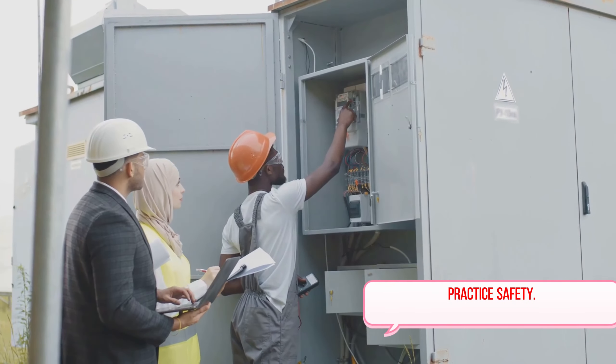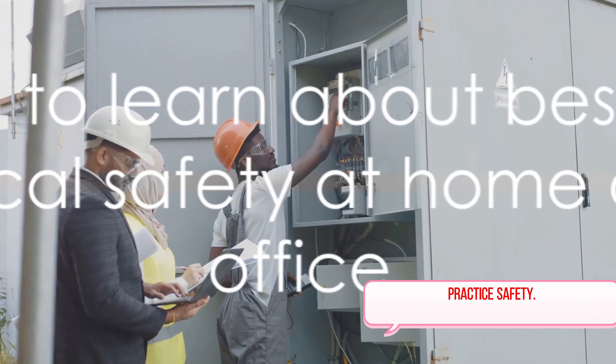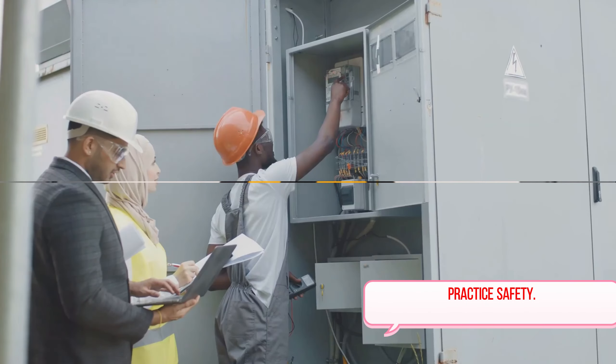Whether you're a seasoned professional or just starting out, there's something for everyone. Stay tuned to learn about best practices for electrical safety at home and in the office.